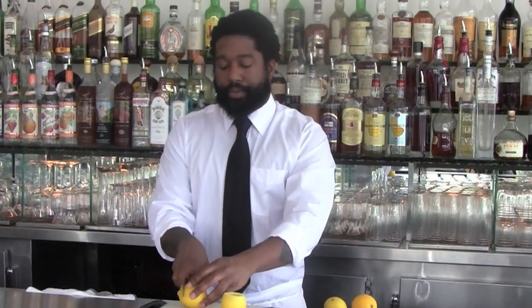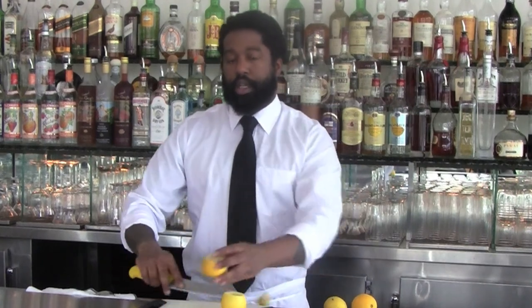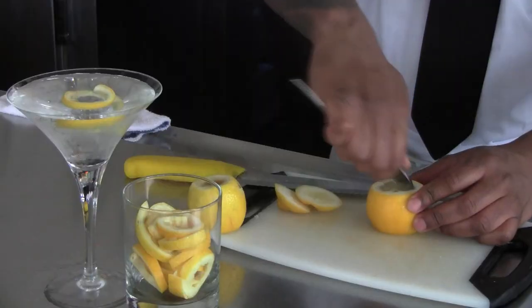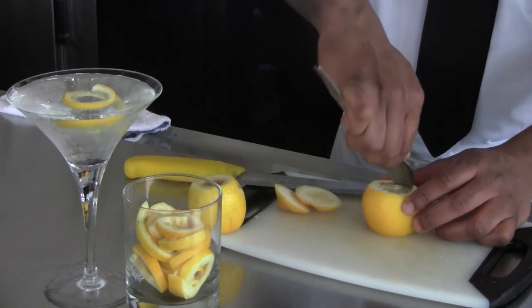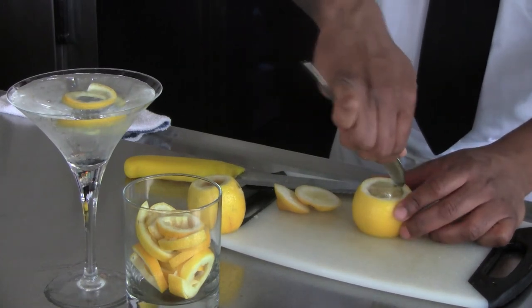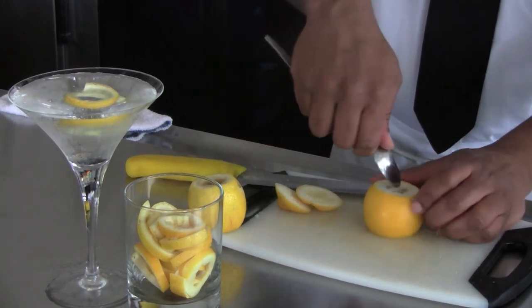First you cut off both ends of the lemon, then use a teaspoon to core out the meat. Try to use an hour spoon, which makes it a little bit easier and more of a clean finish.